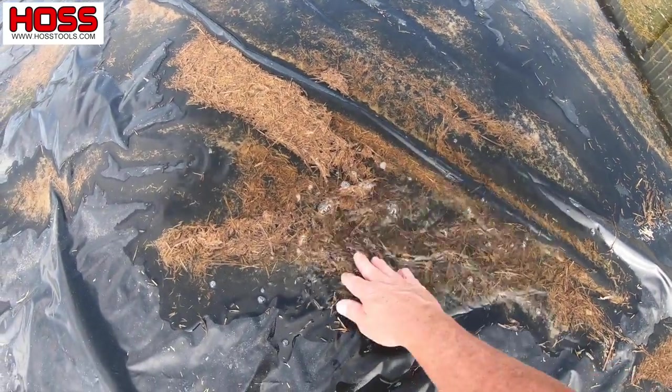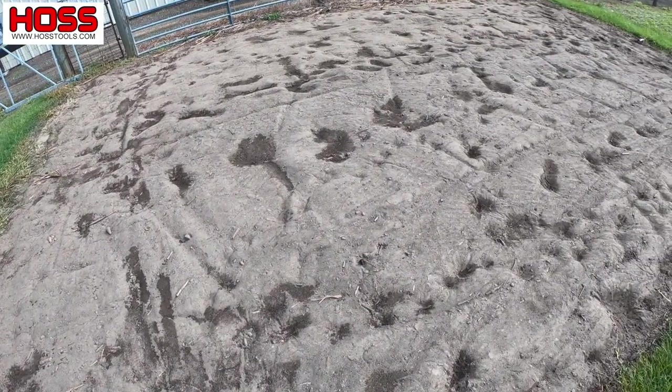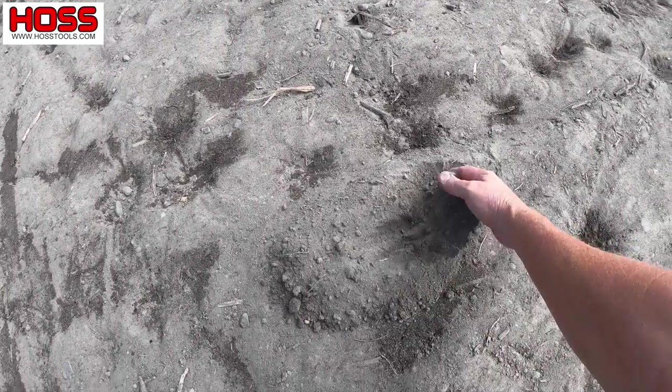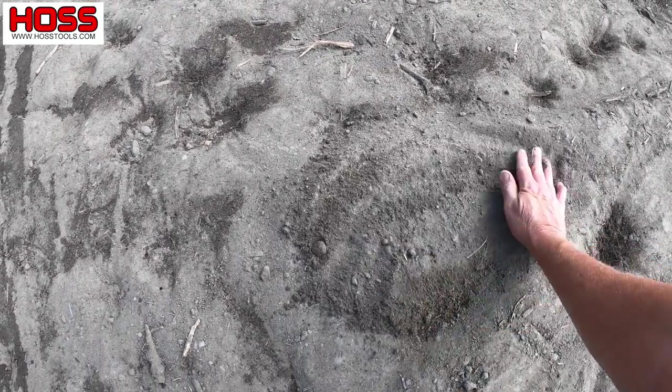You see all this water on the tarp — the reason why is because it has rained every day. But I got a backup plan. This is where we're going to plant our sweet corn. See how nice and dry it is underneath that tarp. I've had the tarp down probably about four weeks, been getting all sorts of rain. Look at there — nice and dry. So we just pulled the tarp back and we're ready to go.